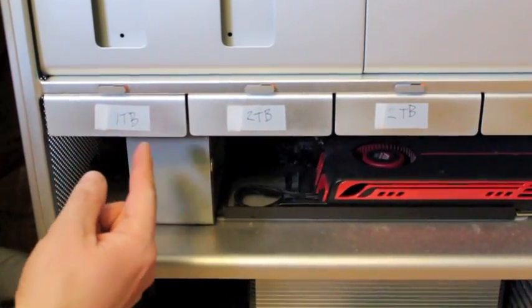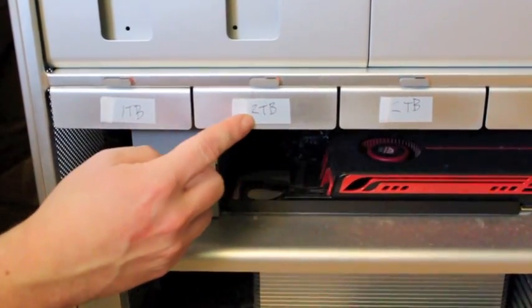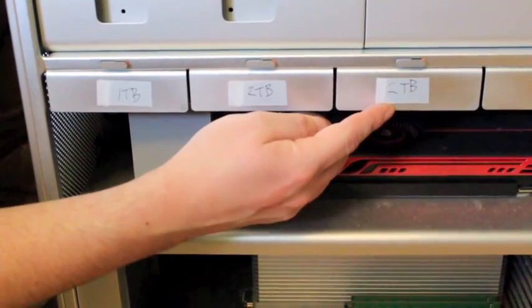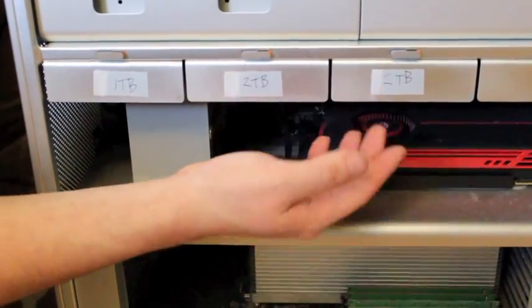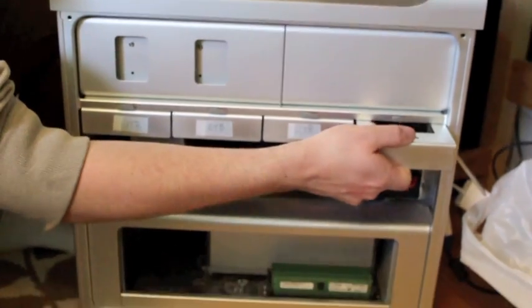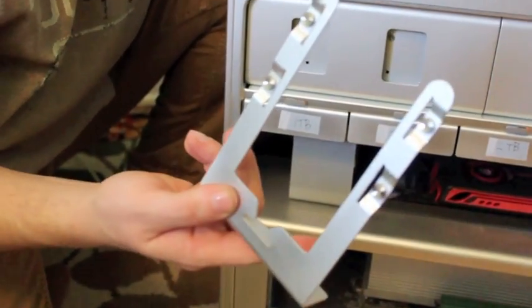I have these bays labeled. This is the main bay that comes with the machine. This is the second terabyte bay that I've added. The third terabyte, two terabyte bay. And this is the last bay — you just slide it out, and that's what it looks like.